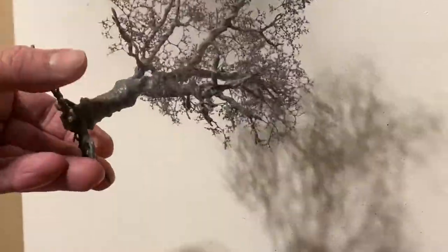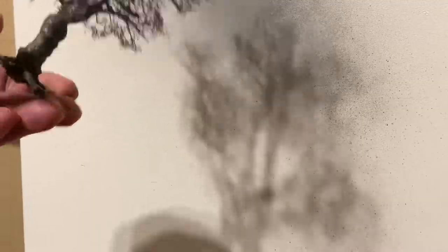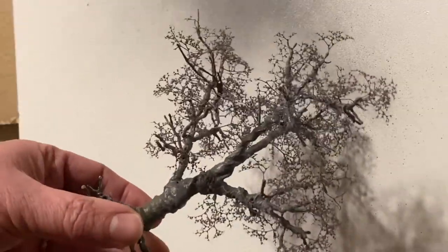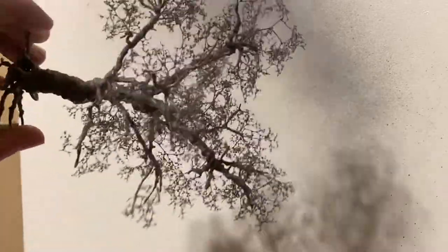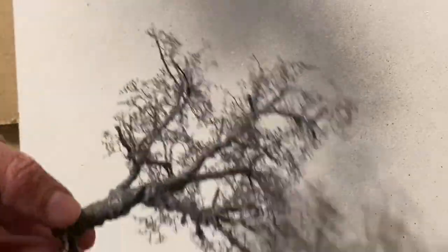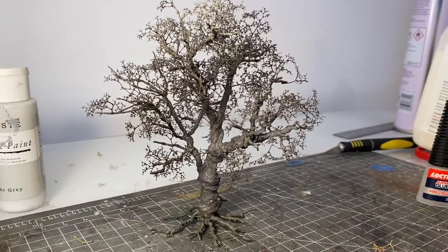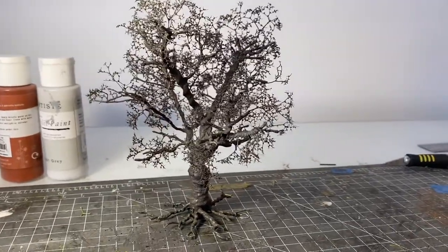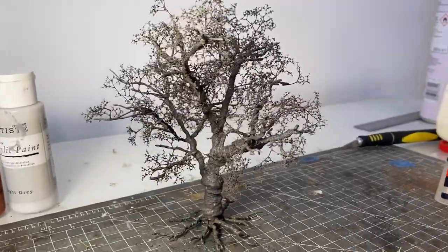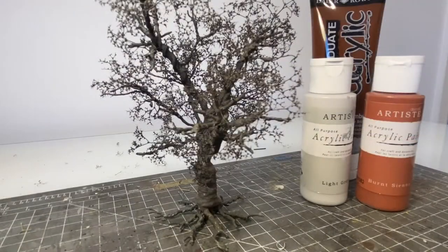The next step is to prime the tree. I'm using some gray primer here, and I'm also going to add a layer of dark brown out of a spray can just to give the tree an overall uniform color of a brownie gray. Once that's dry you'll have something that looks like this, which I think you can agree looks like a pretty decent color for a tree and looks a lot more realistic now that everything is painted the same color.